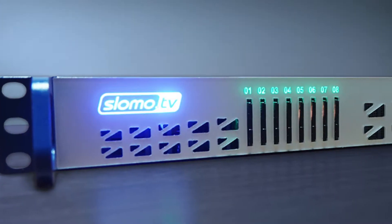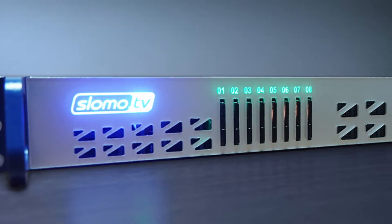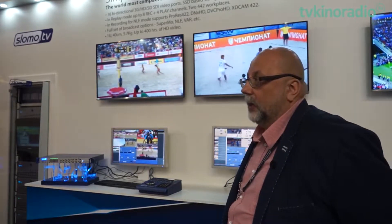In fact, we managed to implement in this 1U server all the functions and features of servers by other manufacturers. For example, the 6U EVS servers LSM XT3 or XTVIA provide the same capabilities but at a much bigger size and at a higher price.